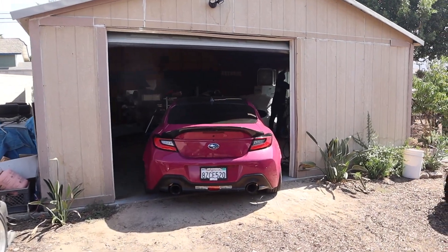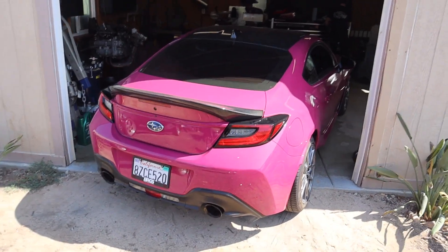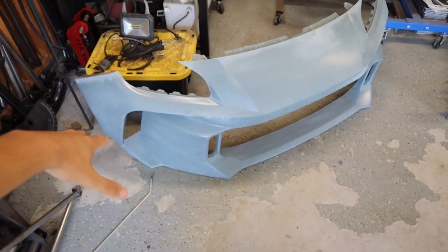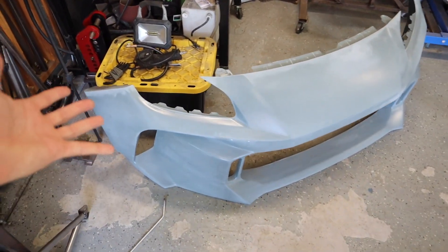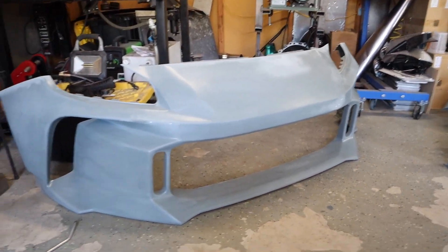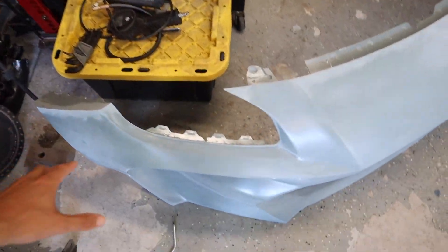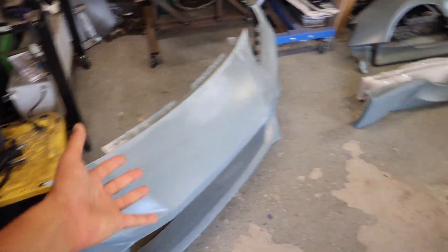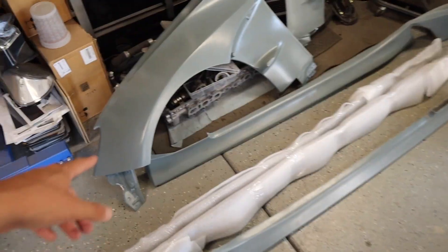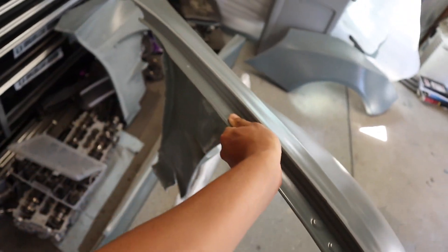We just made it back to the BRZ, pretty much where it's been sitting ready for the wide body kit. As you can see from the last video, we picked up the kit — this is it right here. We got the front bumper, which is so sick. The cool thing about all these parts is that the front bumper is fully replaceable over the stock one. And here are the front fenders — they are full replacements just like the OEM fenders on the car.